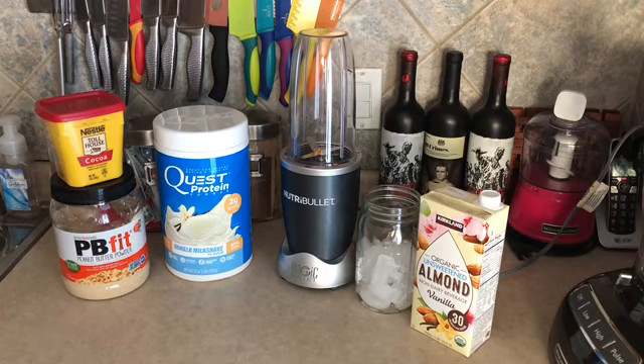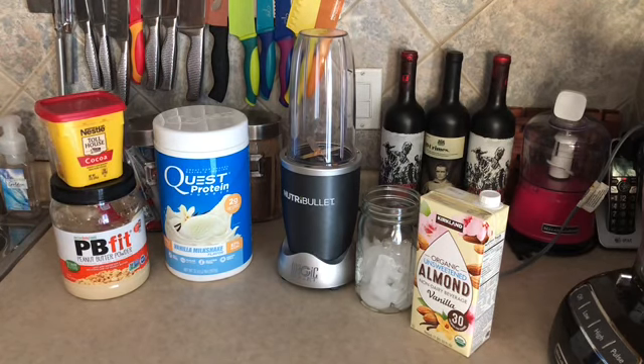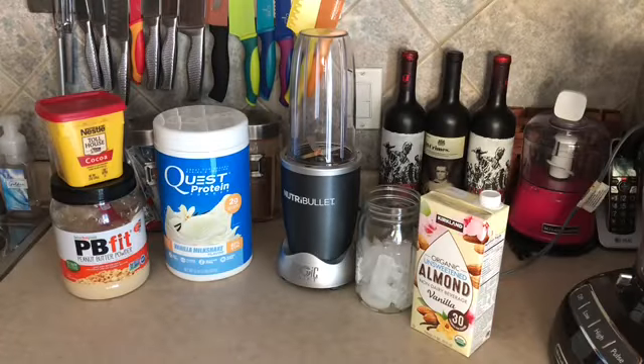Hi everyone, it's Kim. Welcome back to my channel. I just finished working out so I thought I would go ahead and mix up one of my protein shakes. I don't think I've ever even shown this on camera or even talked about these shakes, so I thought I would go ahead and since I was gonna make it, I would film it for you really quick.